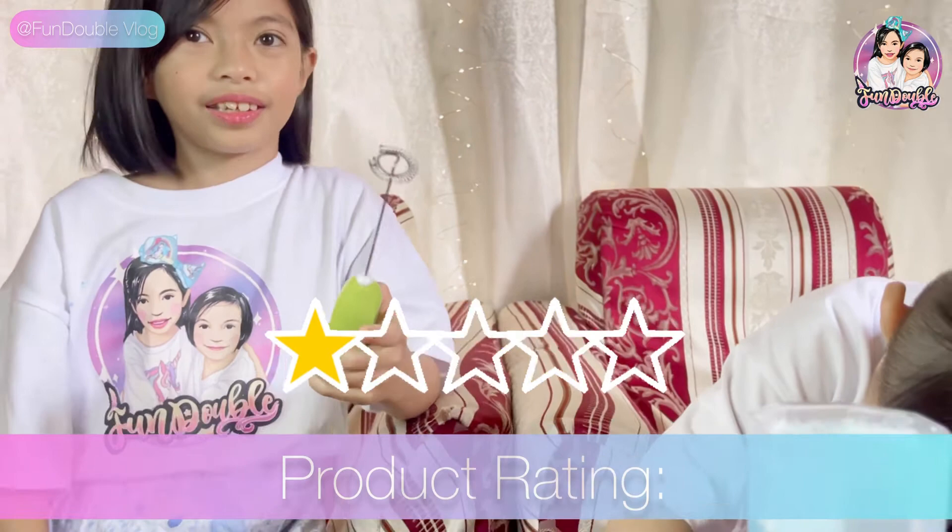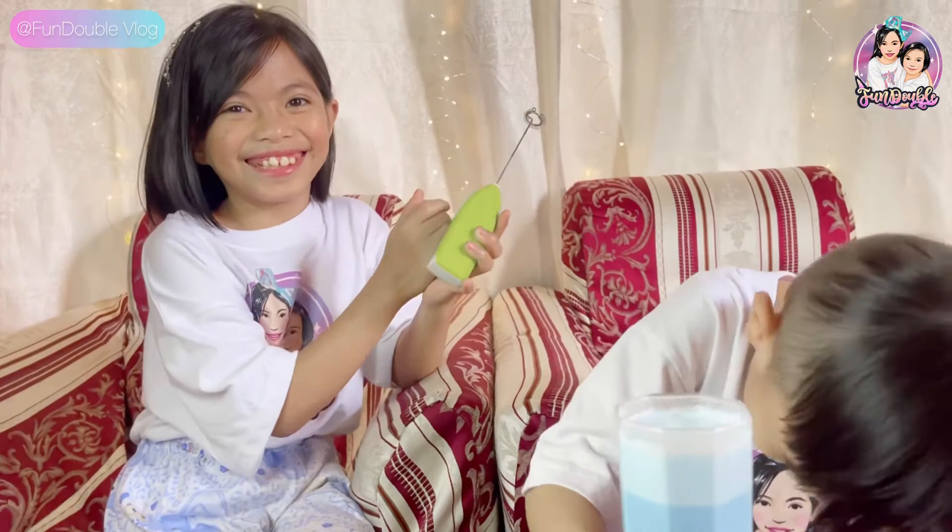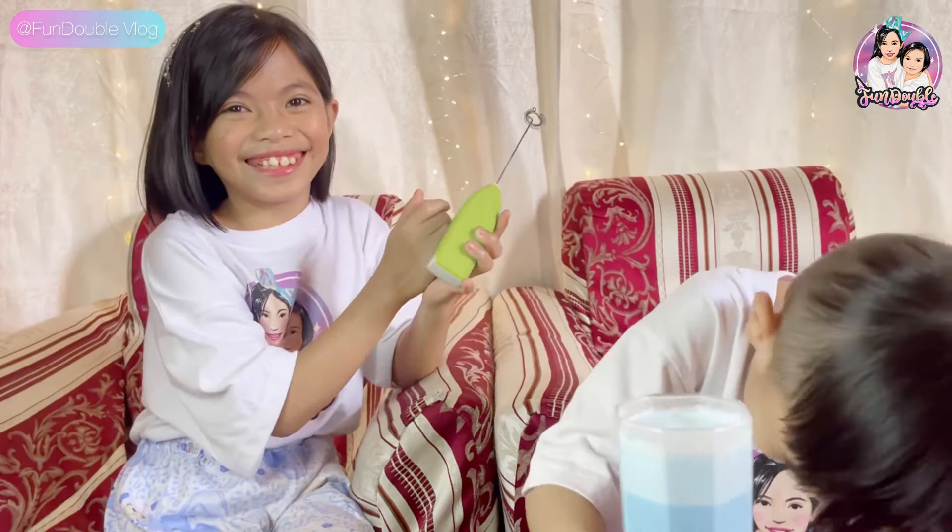Do you give it a thumbs up? Yep. What about you David? He just put in his seat. Okay, say bye bye guys. Bye bye! See you next time. Bye bye! Thank you.